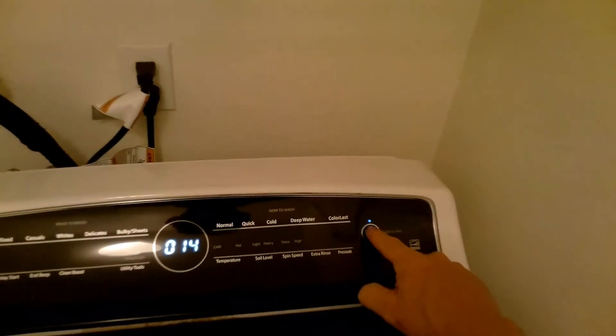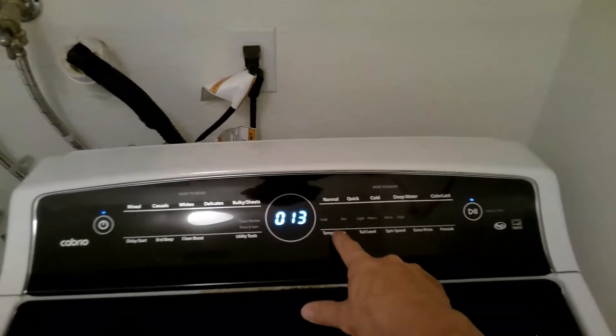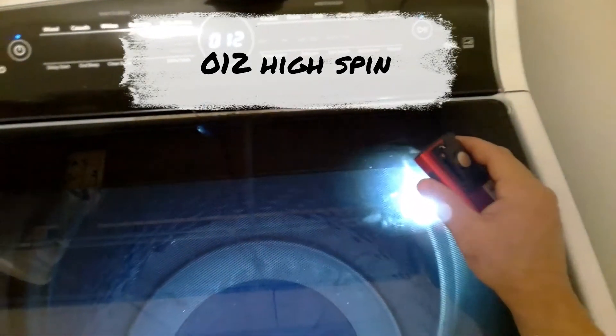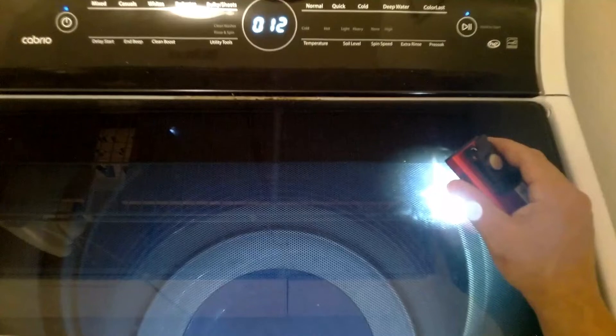So we'll press the Start button and now we're going to test the spin mode. 0012 is the high spin test. The machine will take a few minutes to adjust and then it'll start to spin.